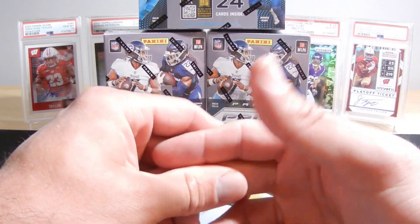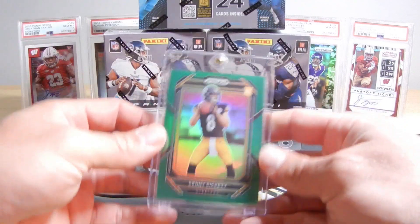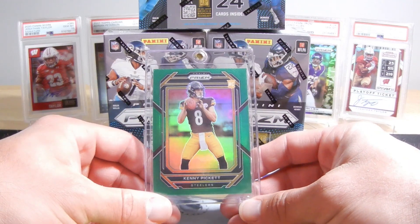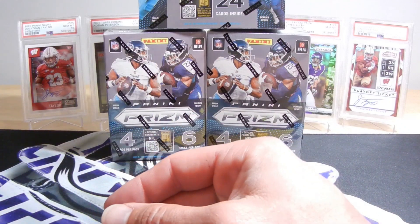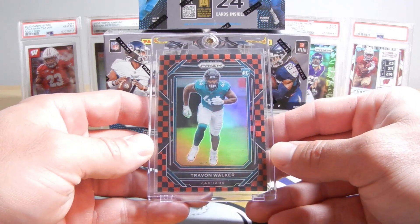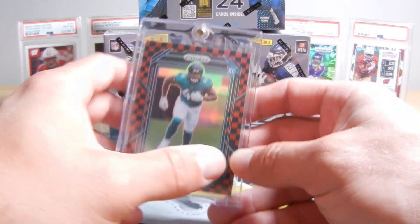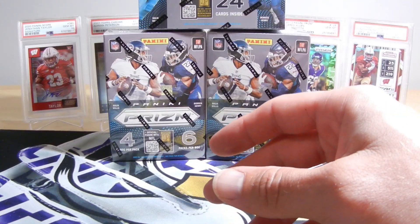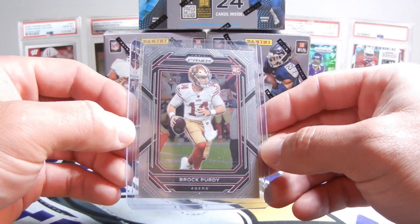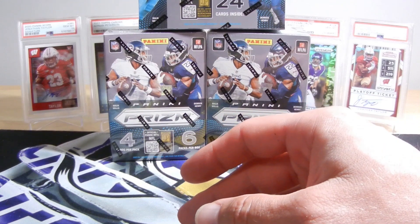My best pull is honestly probably my Pickett Green — I pulled that out of a Target Blaster. And this is probably the best pull if you consider the Trayvon case hit. So those are like my best two. I only pulled one Brock Purdy, and that was just a base Brock Purdy rookie card out of Prism. So I've not had the best luck. I mean, I did pull a case hit, so I guess that's not terrible.